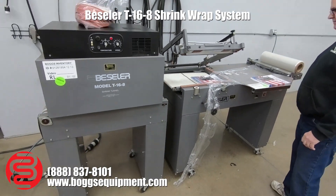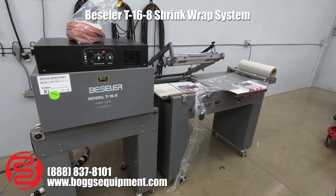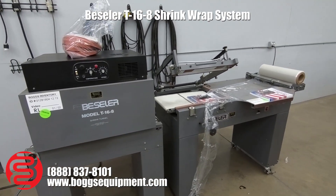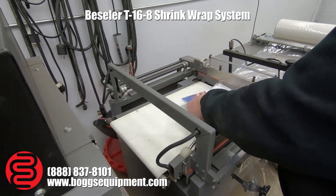Here we have a Bessler shrink wrap system with your model T-16 tunnel. The sealer works on 110 power, tunnel is single phase. I'll go ahead and give you a couple demos here. It does have the magnetic hold down.